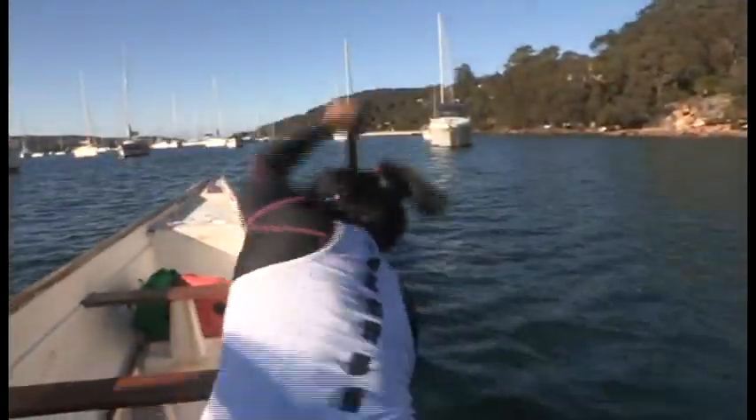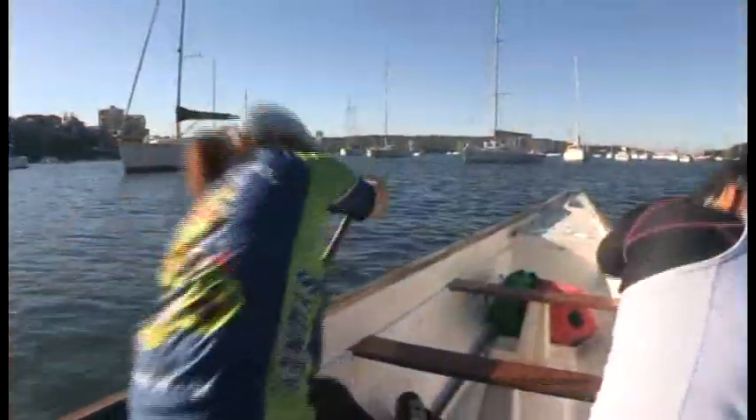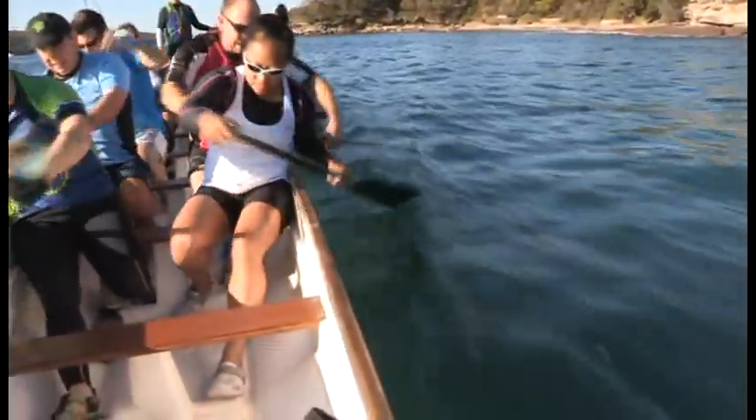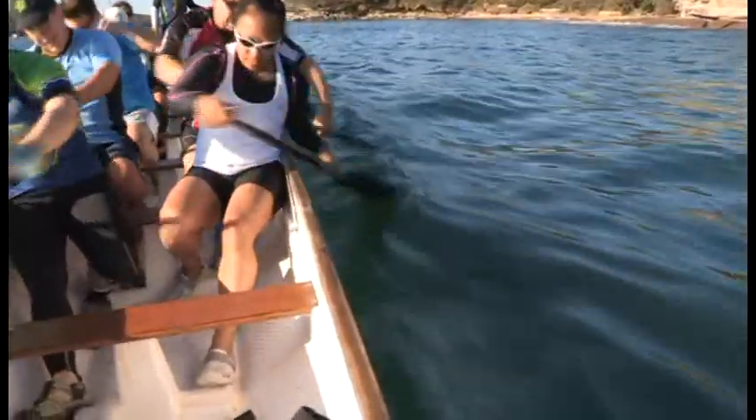Ensure that you don't use your shoulder to lift the paddle out of the water. Also ensure that the inside elbow doesn't drop below shoulder level as you finish the stroke. Keep a strong D-frame with your top arm slightly bent and around shoulder height as you return forward to the catch position.